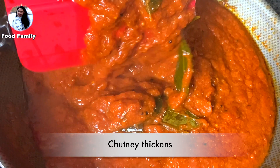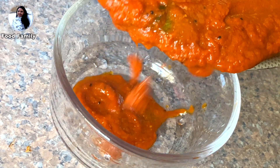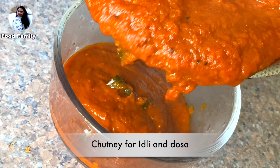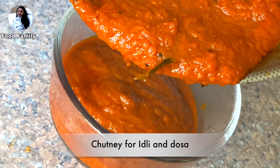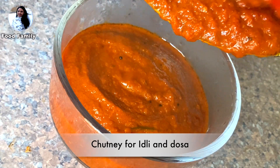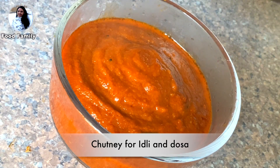Add the chutney and put it in an airtight container. This will keep for one week. This is a good dish — you can spread the chutney and it has a good taste.